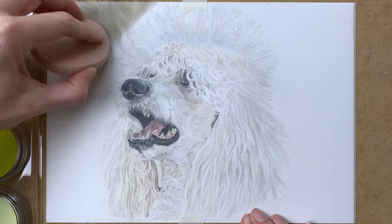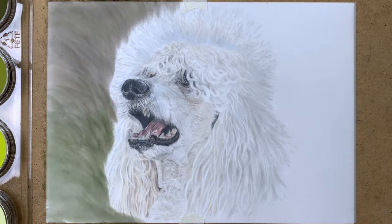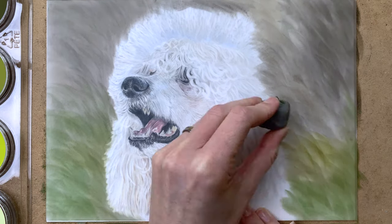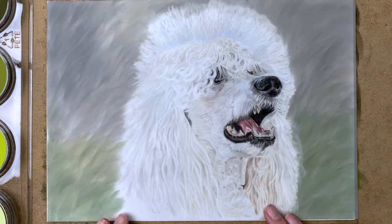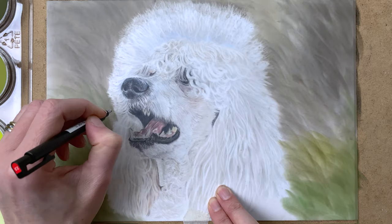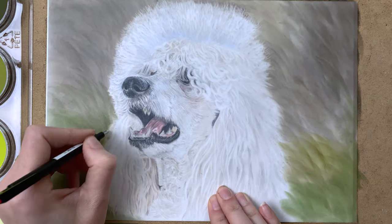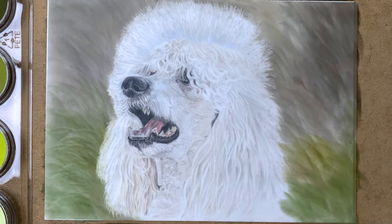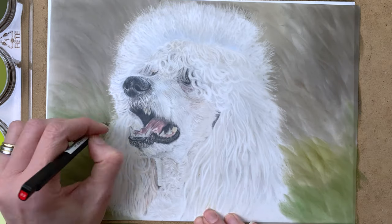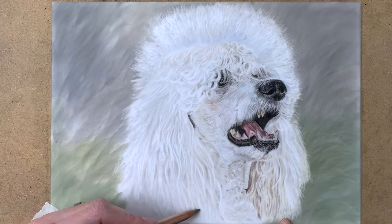Now I've turned around my drafting film and I'm blocking in a background with Pan Pastels on the back side of the film. I use a soft sponge tool for this and just softly block in some green and brown shades for the background. Then I turn my film again to see how it's looking, and I use my Tombow Mono Zero eraser to erase some of the background on the back side of the film to create some more flyaway hairs. This background makes the poodle stand out even more and accentuates the white fur. I'm really happy I drew the background on the back of the film, because it gives a really soft look when you turn it around.